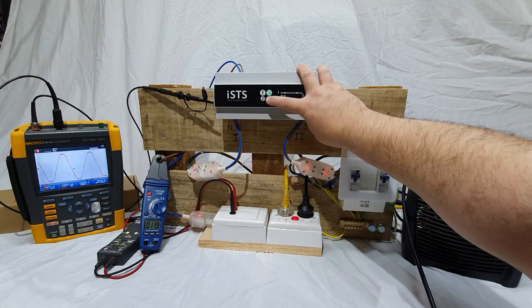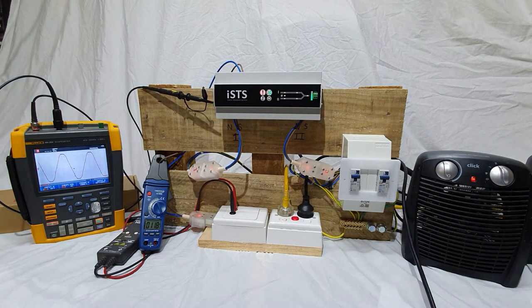Pressing the preferred supply button will switch between no preferred supply (the default), supply one preferred, and supply two preferred. After a few seconds, if the preferred supply is changed from the current supply, the unit will execute a transfer.